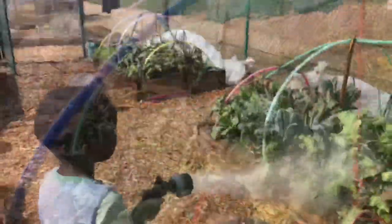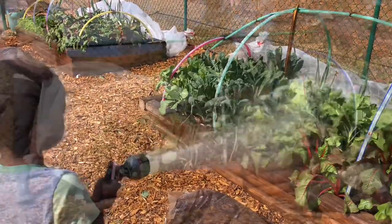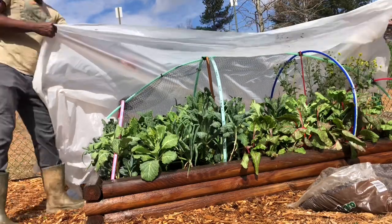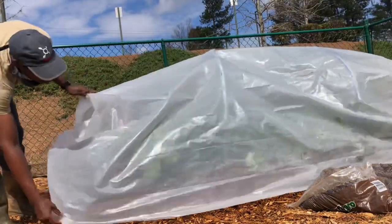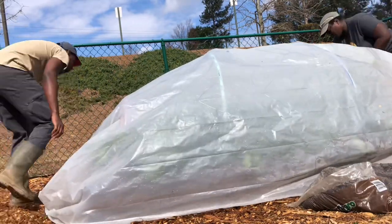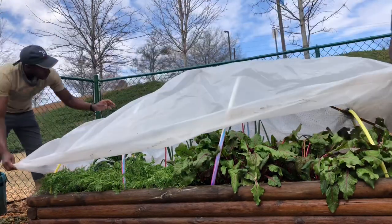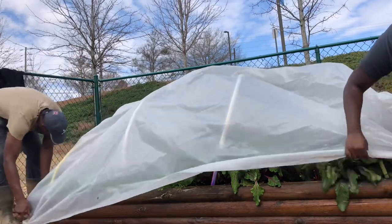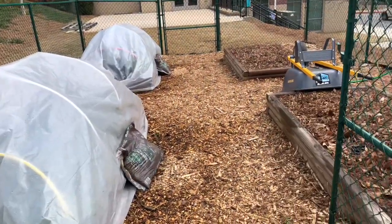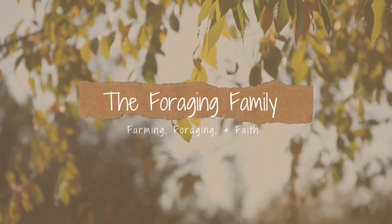We're so excited that these winter crops are doing so well and we look forward to another video where we show you how we cook these delicious healthy greens. It's amazing what these two beds have produced and how much food they generate for everyone. This winter garden has really taught us that you don't need so much land to produce food for your family. I hope these videos are encouraging and give you some ideas, especially since spring is right around the corner — perfect gardening time. We'll see you in our next video. Please share, like, and subscribe and leave us a comment — we'd love to hear from you. Bye!